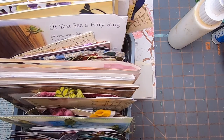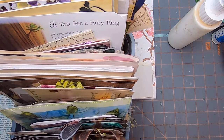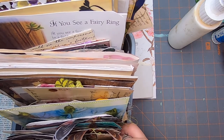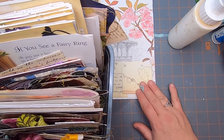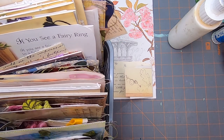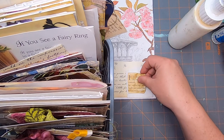We're starting to be able to use ephemera, but I do have two more journals I need to go through to make the pages a little more ideal. Where is the original one that I had? Right there. Oh, that's cute too.